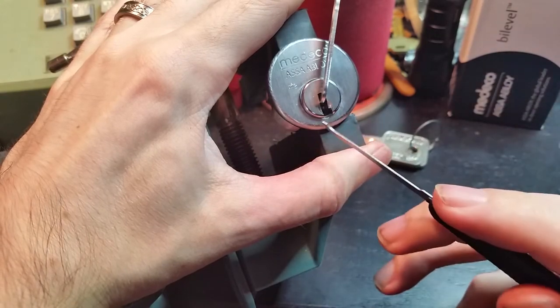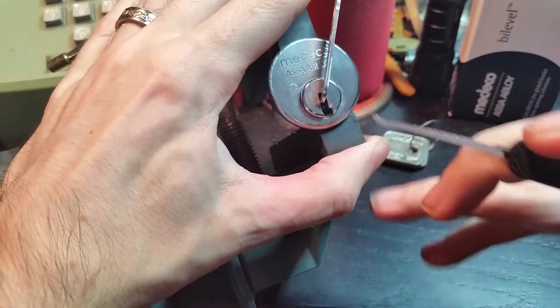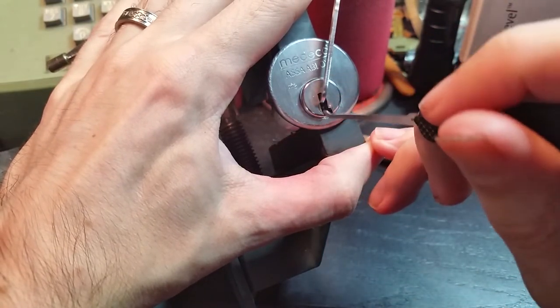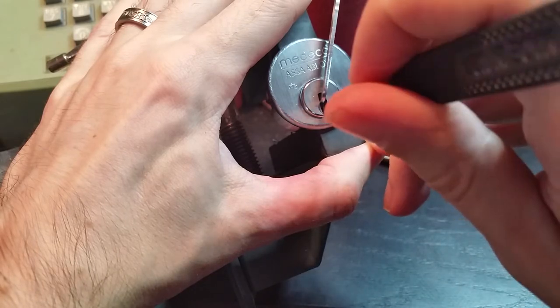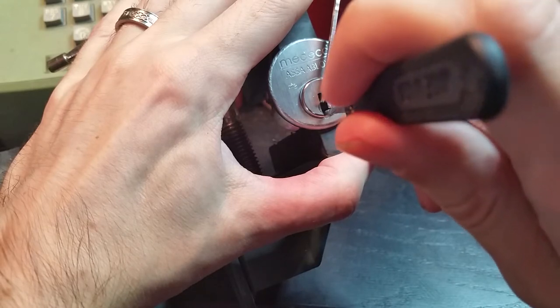And even though there is fairly complex warding in here, it does leave a very open center, so we're just going to use a standard 25,000th Peterson hook and get started there.